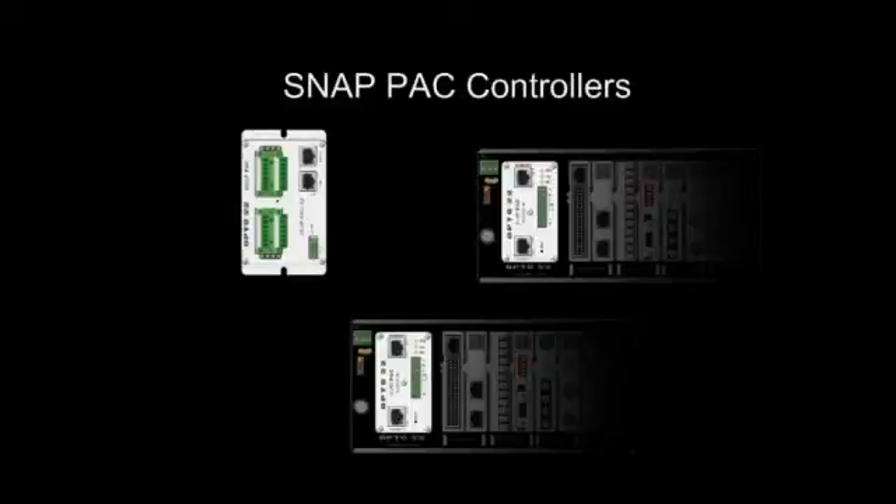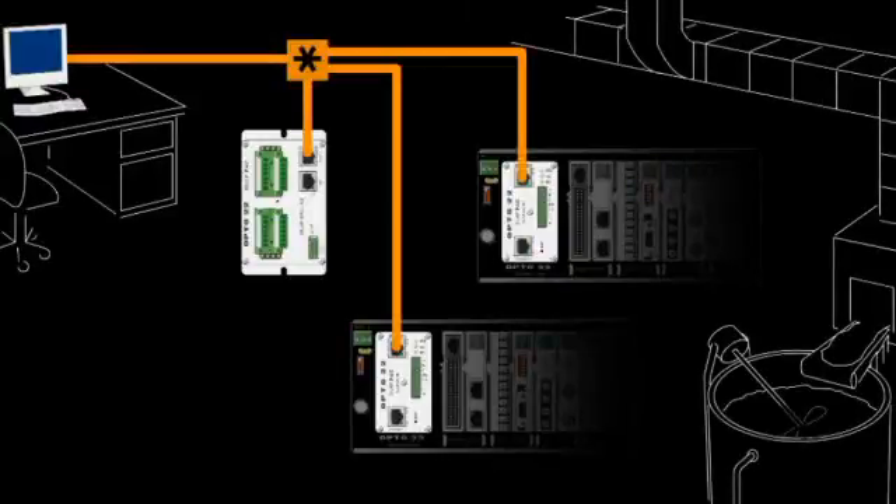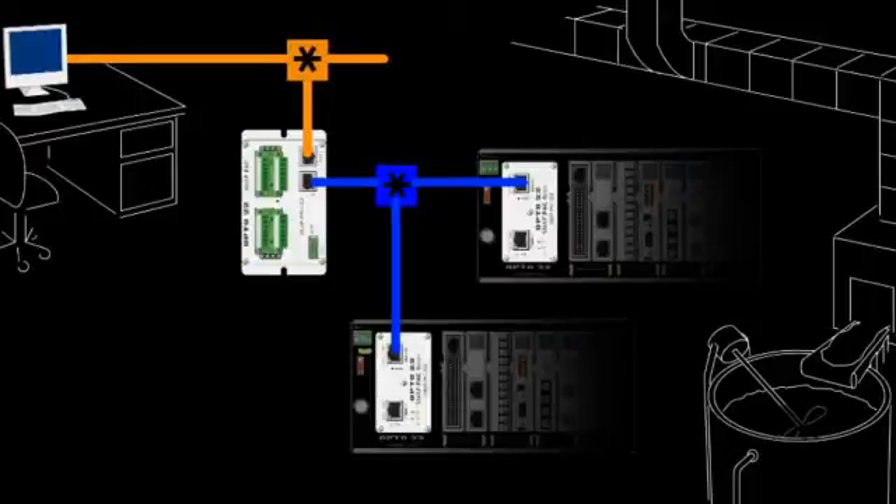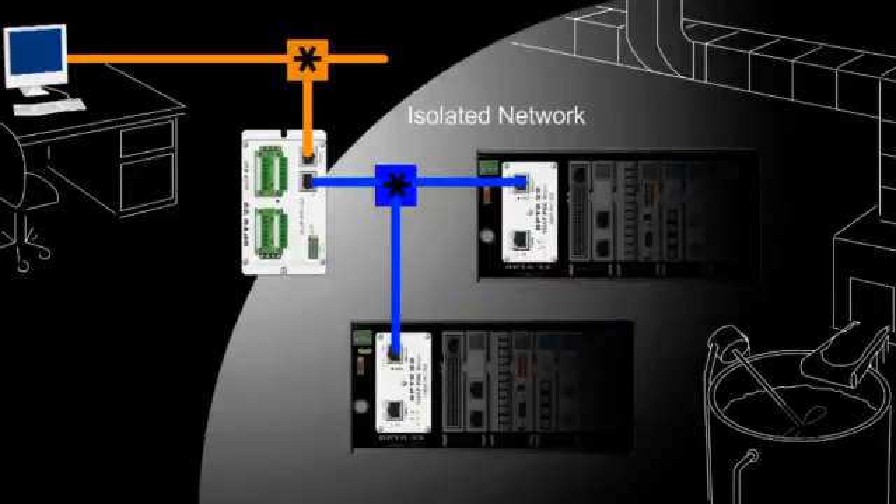On SnapPak controllers, these two interfaces are designed to be on separate networks, so each has a unique IP address. They can be configured as redundant network links in the event of a switch or cable failure, or used to segment your I.O. onto a separate network. This isolates your I.O. system from other network traffic.